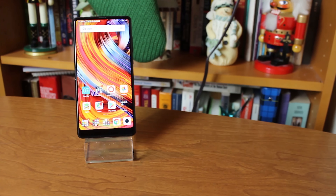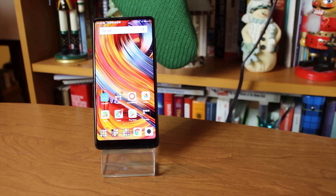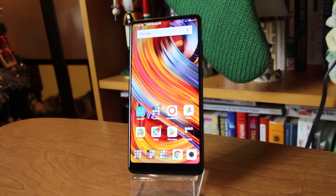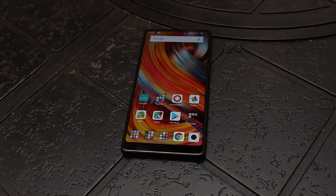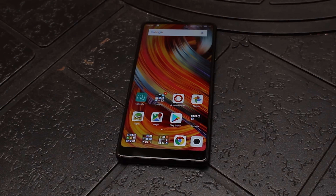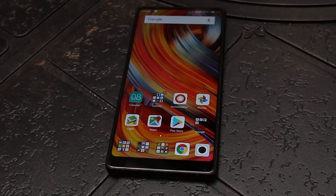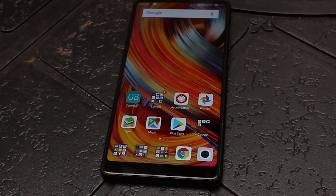In the past year, bezels have shrunk to be almost non-existent, but Xiaomi was one of the first to give this full-screen look a try with the Mi Mix. The follow-up to that phone is the subject of our video today, the Mi Mix 2. I'm Adam Dowd with Bored at Work, and this is our full review, brought to you by The Solution Shop.